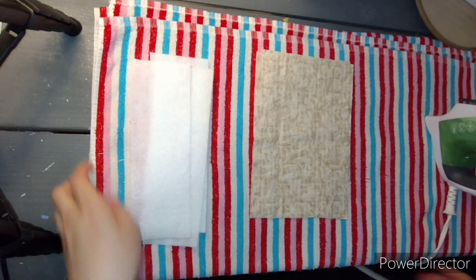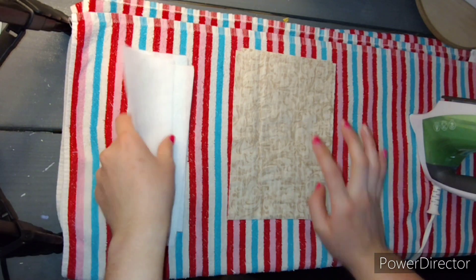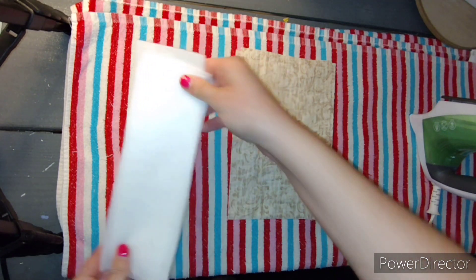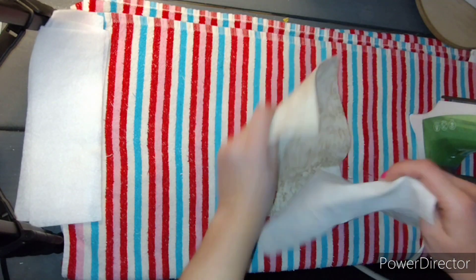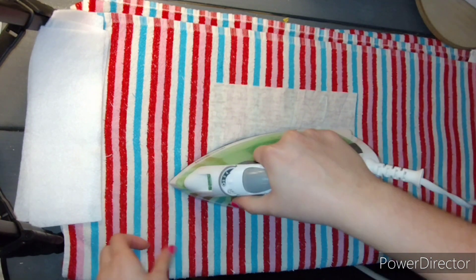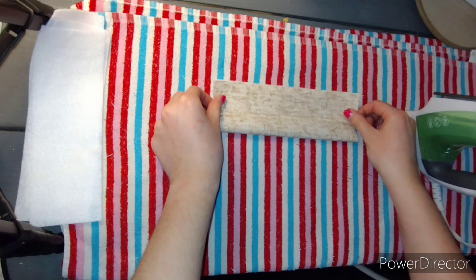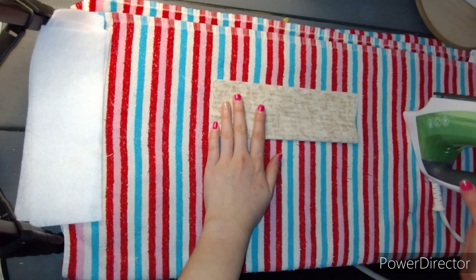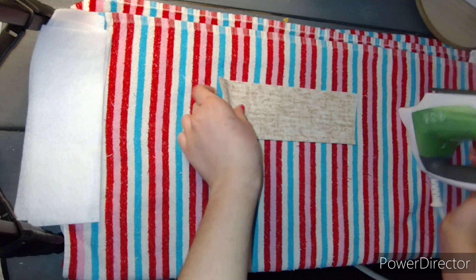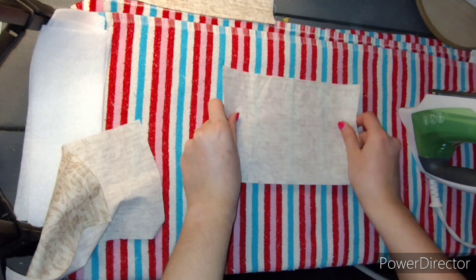First we're going to start off with our pocket pieces. We need three six by nine pocket pieces, and you're also going to be using your fusible fleece and your three by nine pieces. We're just going to take one at a time and iron it flat like that, and then fold it in half just like this so your right sides are facing out. Press it. There's one, and we're going to do that with all three pockets.